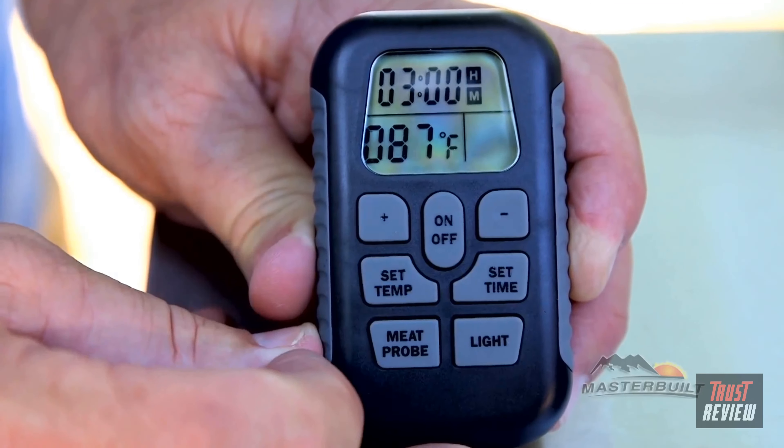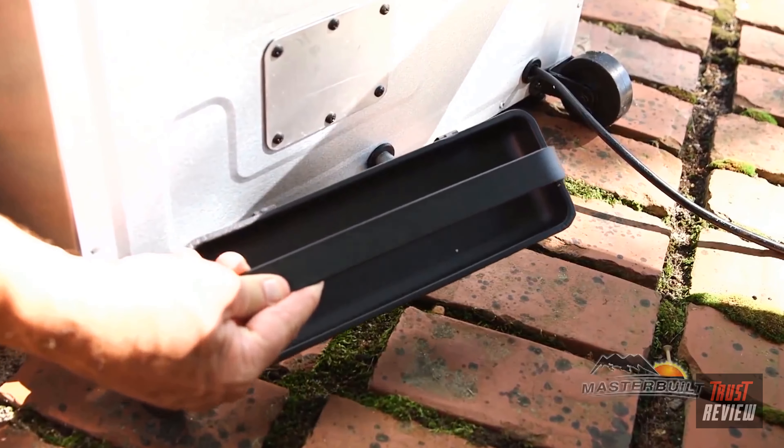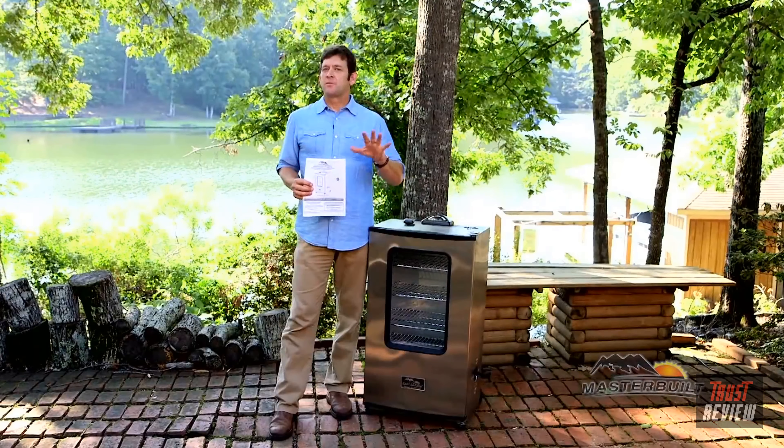During the last 45 minutes of the pre-season, add wood chips by using the side wood chip loader. It allows you during the process of all your recipes to load wood without ever having to open the smoker door. You'll notice on the back of the smoker the grease tray, which catches excess grease drippings from the inside of the smoker. Be sure to read your instruction manual and if you want some great tips and recipes, just visit us at masterbuilt.com.